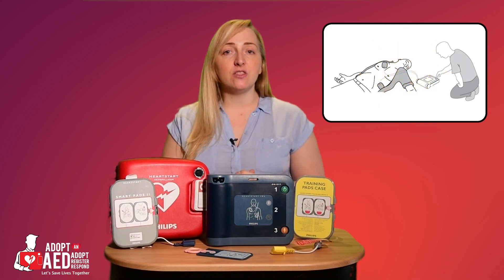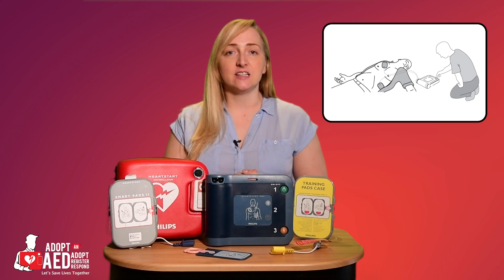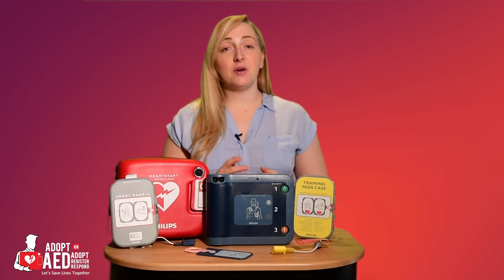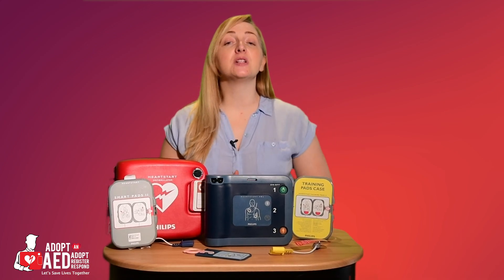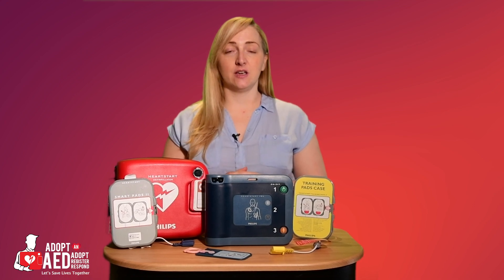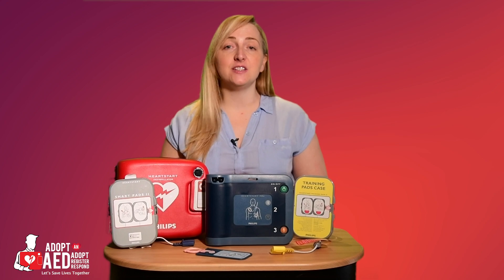Like the HS1, the voice command will repeat and rephrase if additional help is needed. If you are in a noisy environment, the relevant icons will flash. To activate the AED, all you need to do is push the green button and the voice commands will guide you through the entire process, from placing the pads on the patient to performing CPR and delivering a shock. It even guides you on the frequency and depth of chest compressions, as well as the rescue breaths.